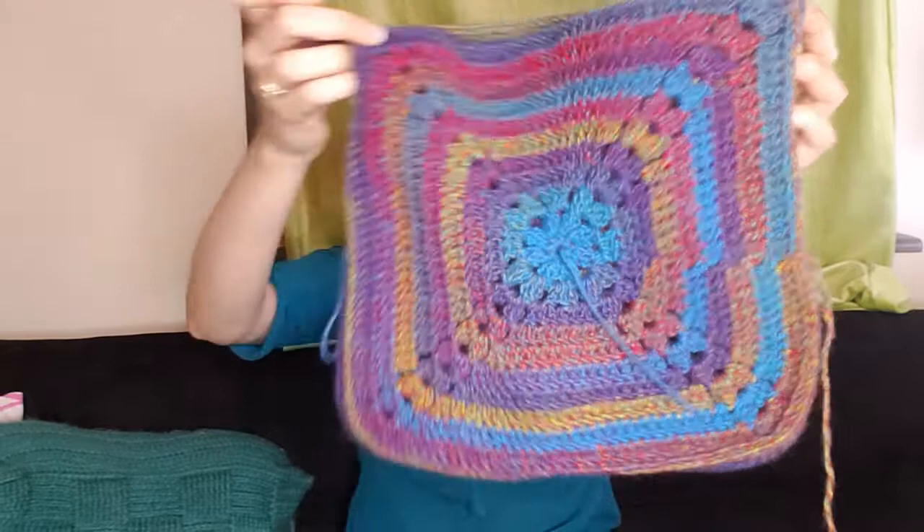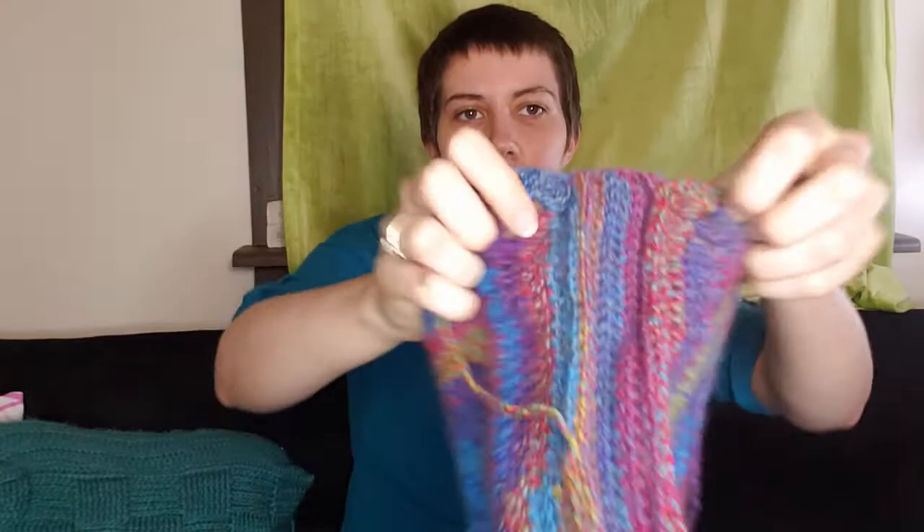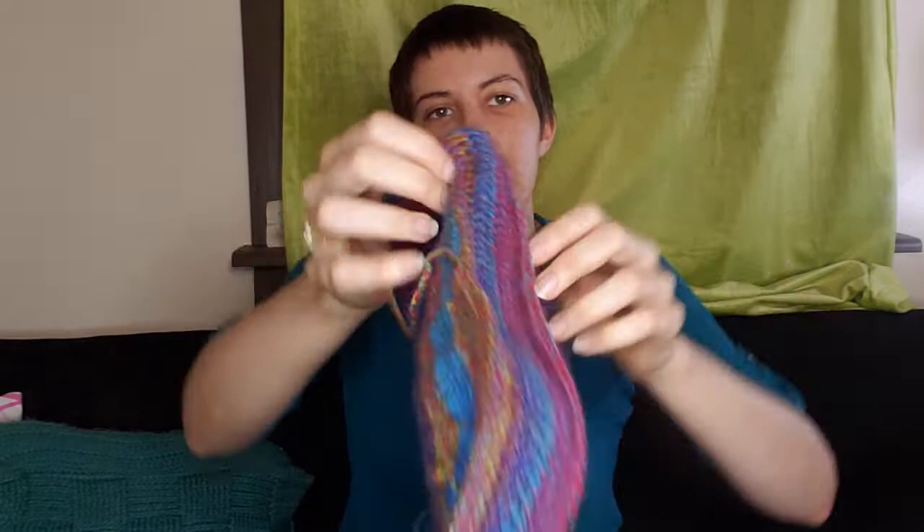I basically stole the square and I didn't really measure. I used about what looked like half of the skein to make one square, and then I used about the other half to make the other square. Then I used what was left over to make a seam between the two, this edge here. Once I had not quite enough for one more row on the edging, I seamed everything together.